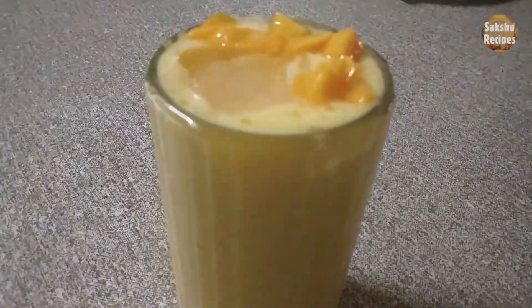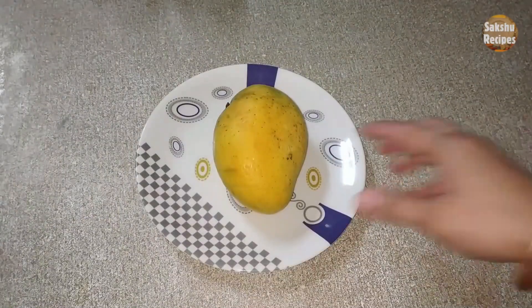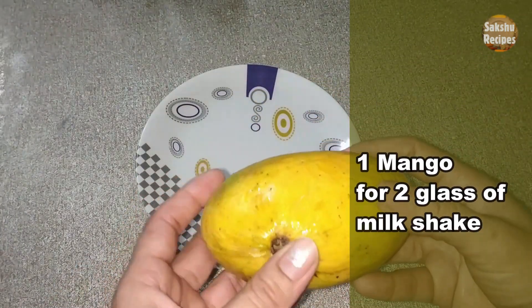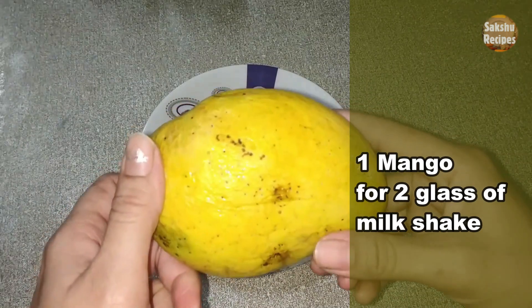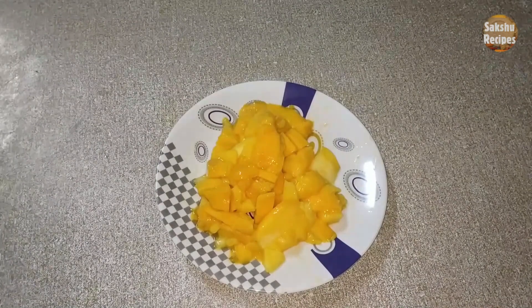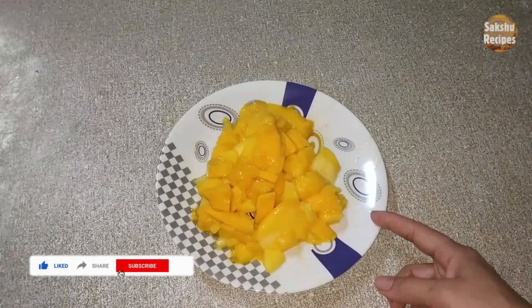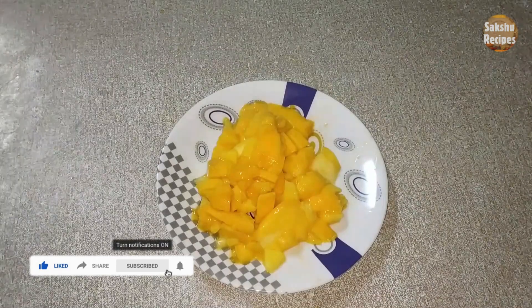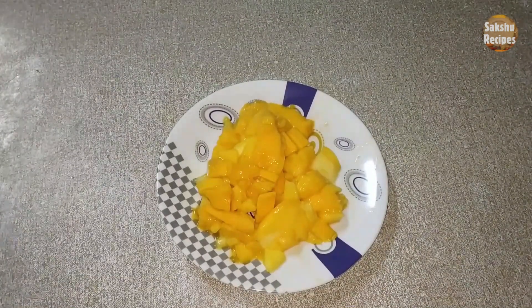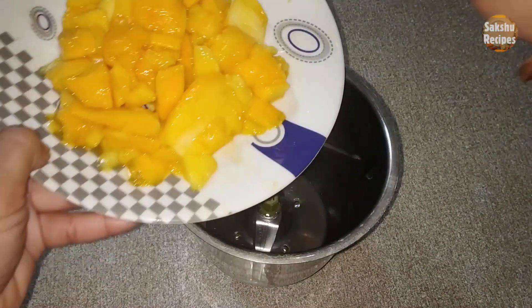Let's make a new recipe for mango milkshake. Now we'll use a mix jar with mango milkshake.